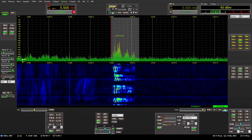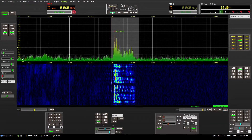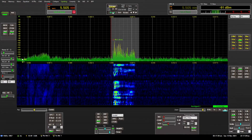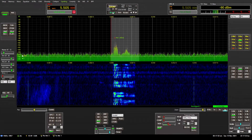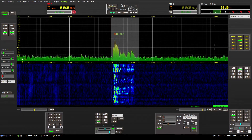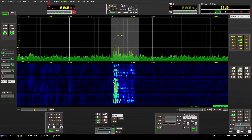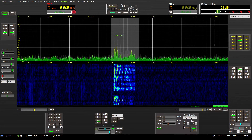Hopefully this demonstrates something more realistic rather than the broadcast station demonstration where we're switching between AM broadcast stations. This is more what it would be like on the amateur radio bands — at around 5505 kHz, right in between 80 meters and 40 meters. And you can see the 600-foot beverage performs very well, even at these higher frequencies. Thanks for listening and watching.